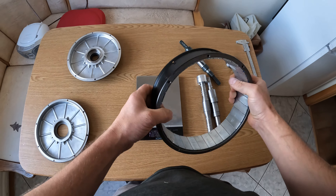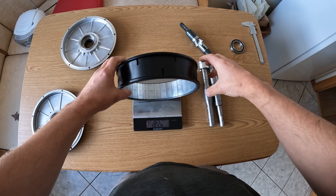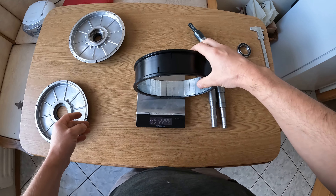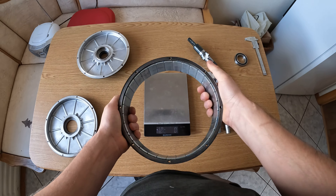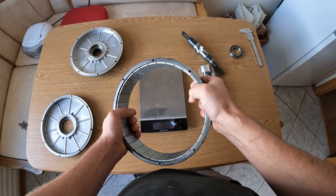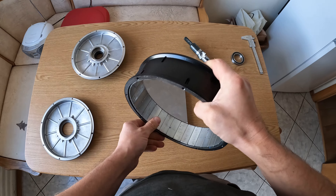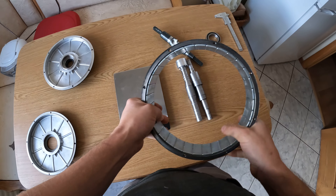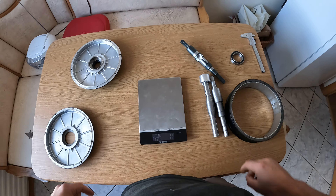We also have the machined rotor — let's weigh it: 2.2 kilograms. The original one I don't have here right now, but I think it was almost three and something kilograms. So apparently you can save about two kilos from the Quest motor.